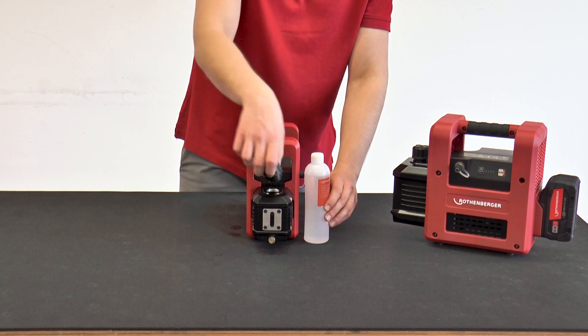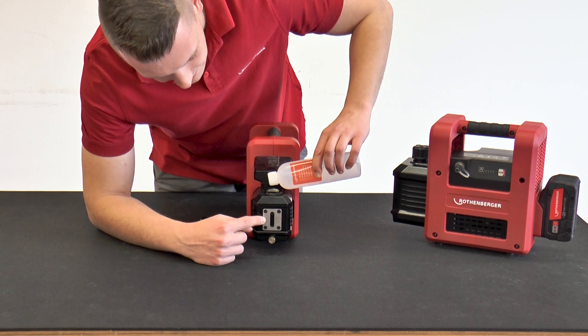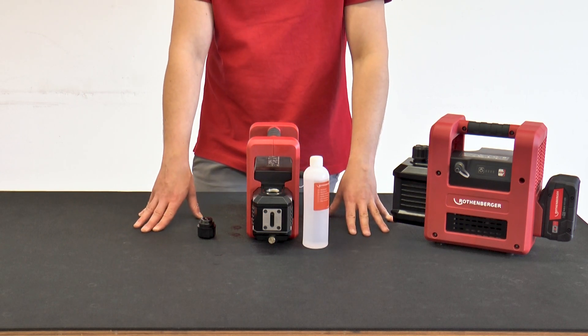The fresh vacuum pump oil can then be filled in via the oil filler neck up to the optimum oil level, which can be seen from the side glass. When new, the oil is transparent. If it becomes cloudy, the oil should be changed.